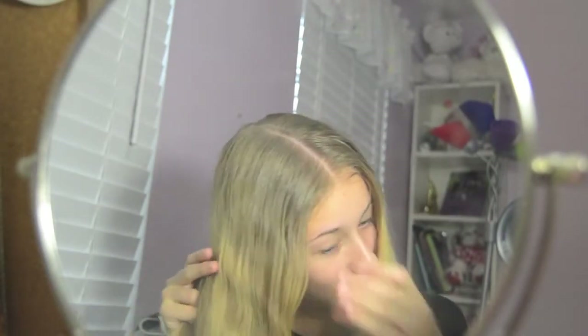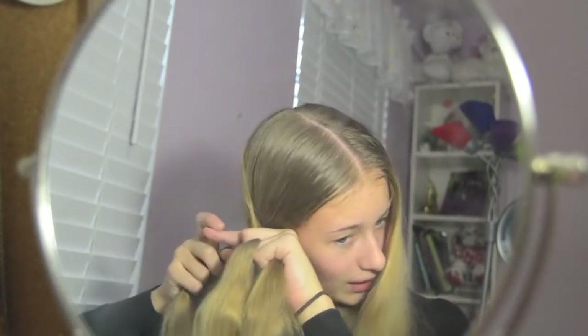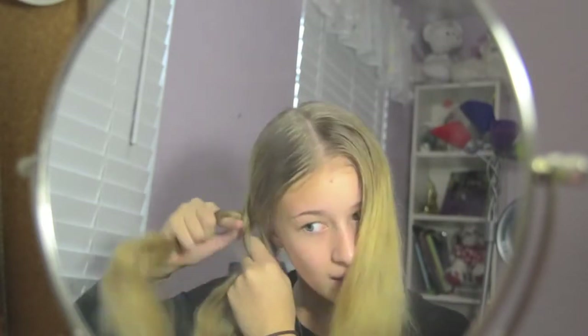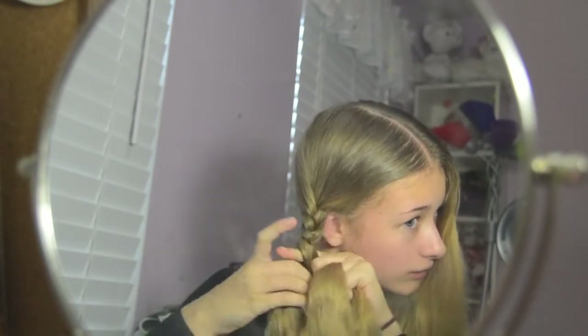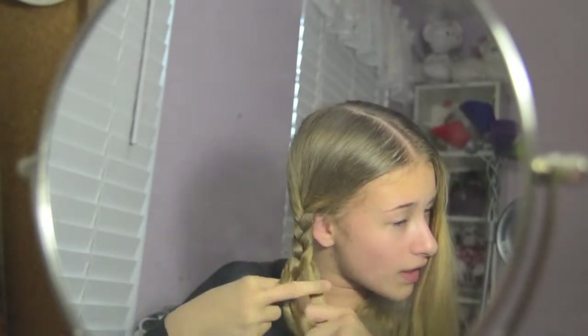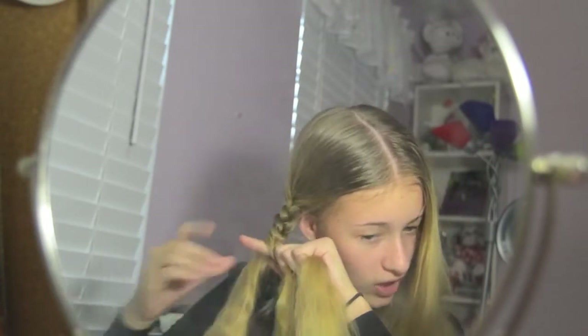If you don't know how to do a basic braid, you part your hair into three sections and you pretty much just do over and under. I'm not the best at explaining things, but you just do some over and under and it should start looking like this. This is a really easy braid. You could also do fishtailing or any other complicated braid — I can't really do anything crazy like that, so I'm just basic braiding my hair. For me, that is the easiest.